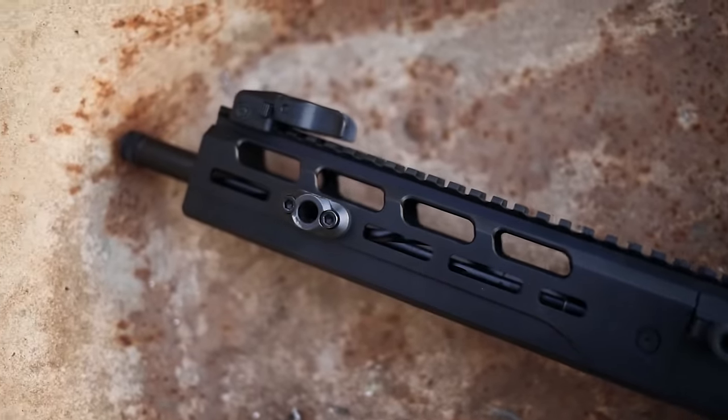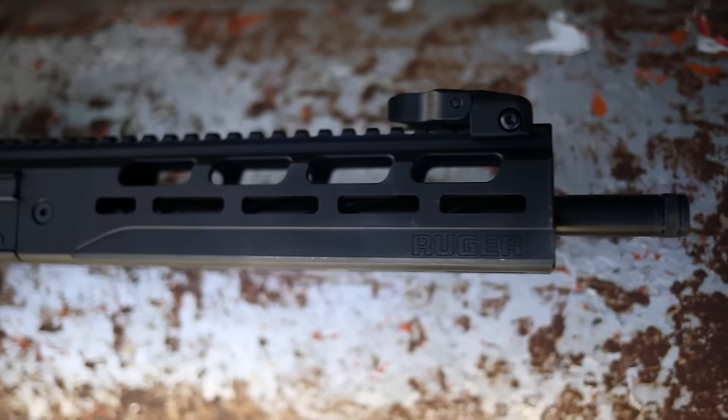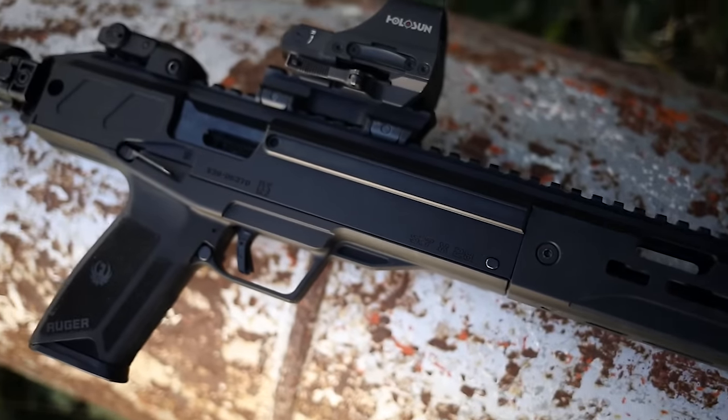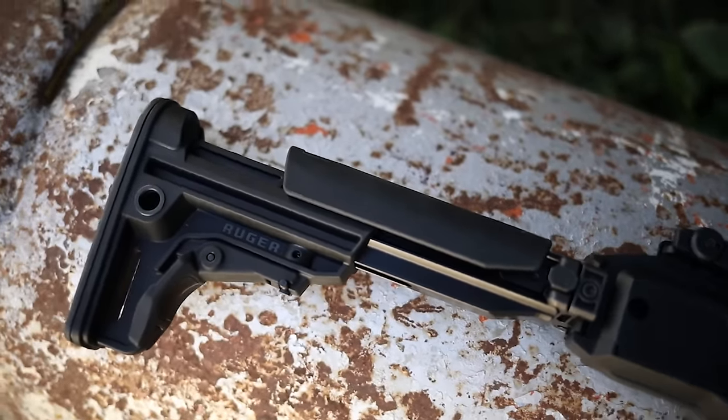If you're interested in a PCC, the general advantage is they fire cheap ammunition that you can shoot steel up close. Usually they're pretty good indoors, don't over-penetrate too much, that kind of thing. Relatively low recoil, which this one also has. The good thing about the 5.7 is very, very low recoil. So let's go shoot it.